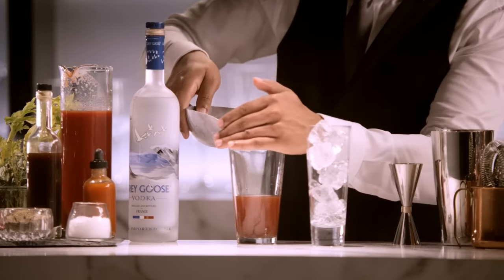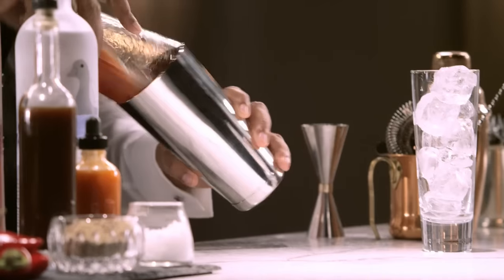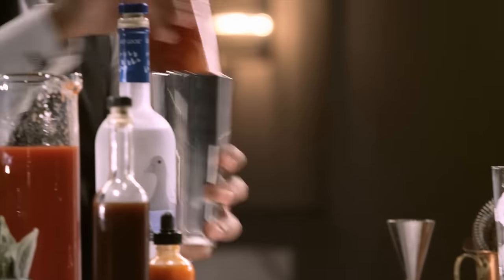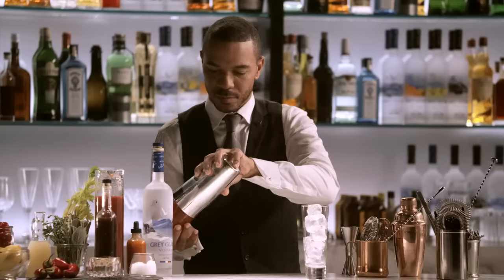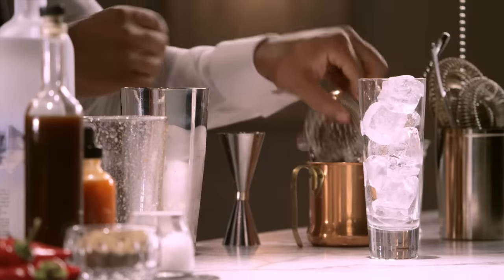I'm going to add ice. In this step, we're going to roll the cocktail. We don't want to dilute too much — we want a nice, thick viscosity. If you happen not to have a shaker to roll, you can simply stir the drink if you'd like.